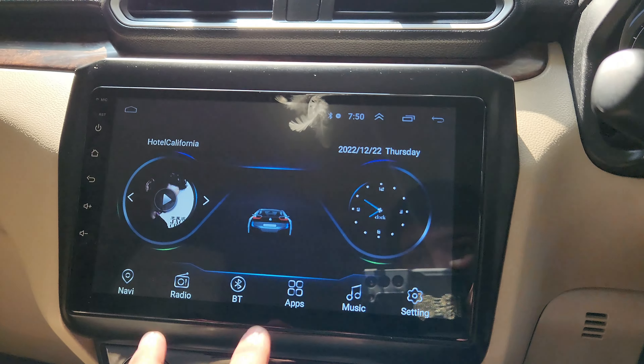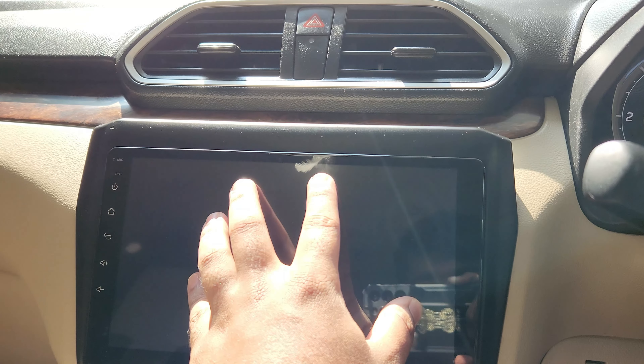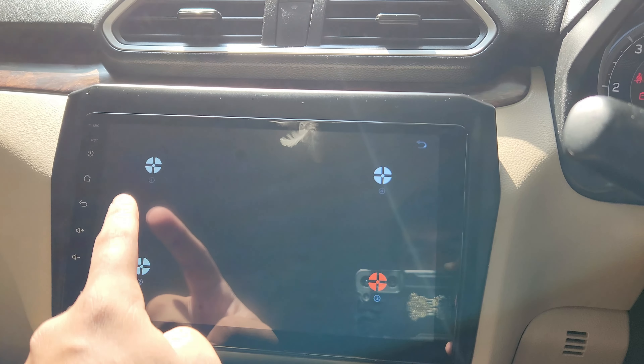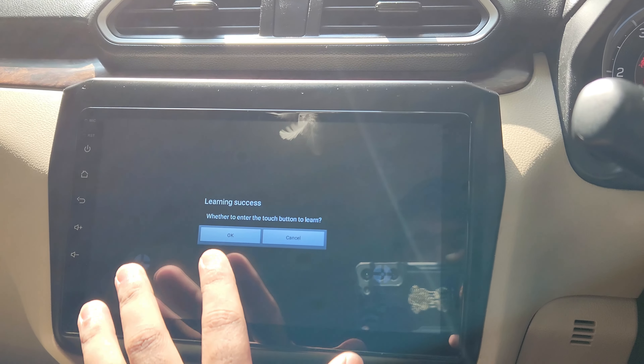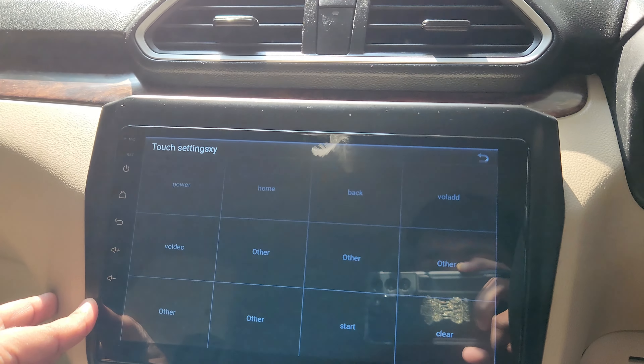Just touch and hold your five fingers and this menu will open. Click on it and follow the steps: one, two, three, and four. This will calibrate your screen. Now let us set these buttons.